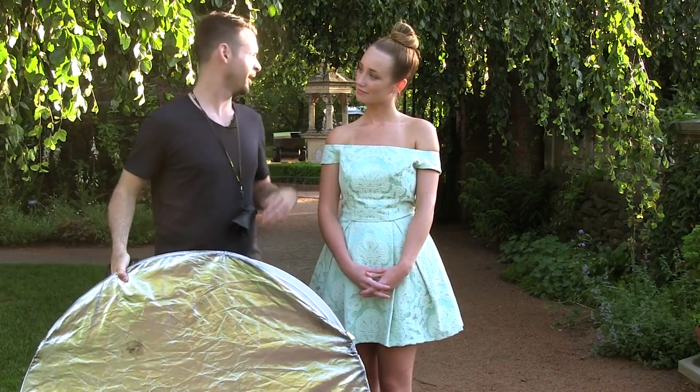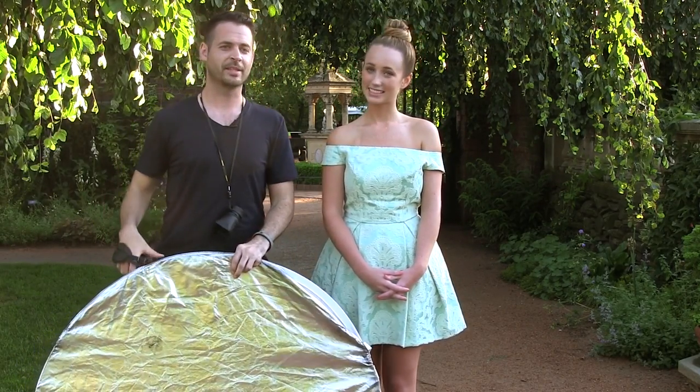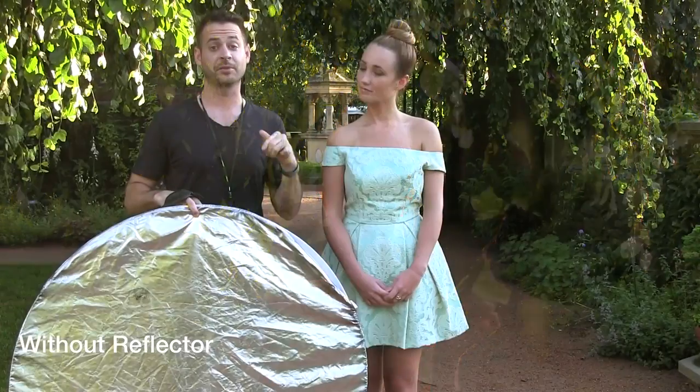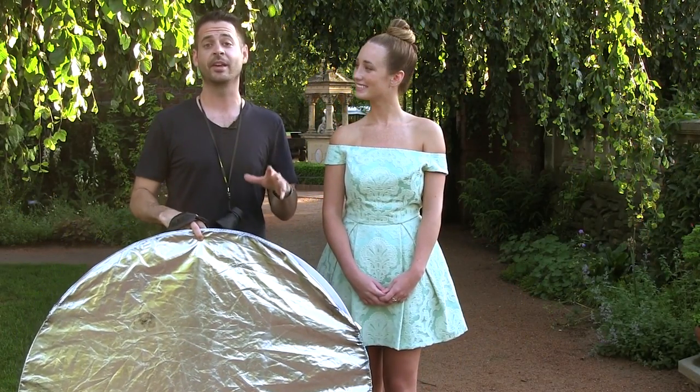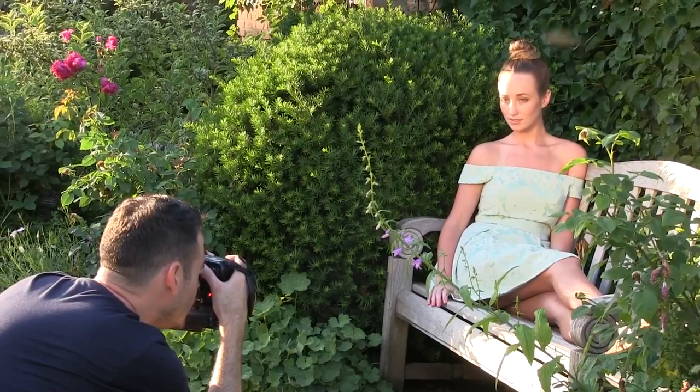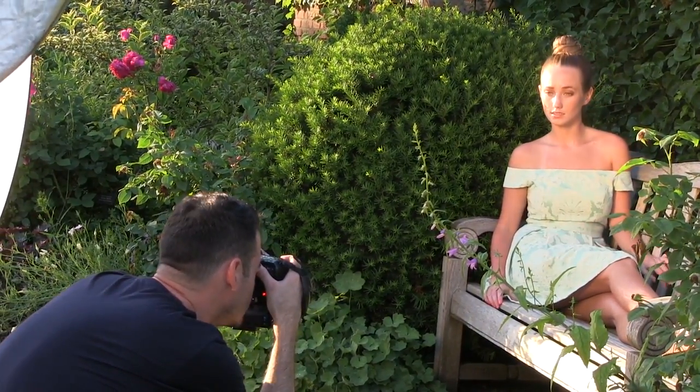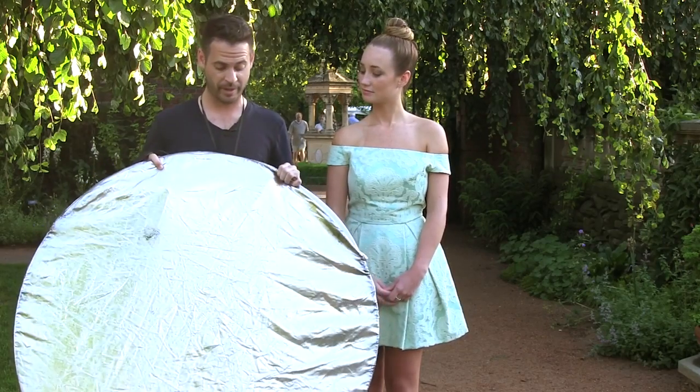We've also got some shots I just took of Lauren. We're going to show you guys the before and after basically using the silver side to reflect the sun and then without the silver side. It also makes it quite a bit cooler if you're in the shade. These are really, really inexpensive — we're going to link to them right below so you guys can pick one up. But if you're just starting out and wanting to use light more creatively, just pick one of these up. There are a lot of accomplished photographers who use nothing more than one of these.